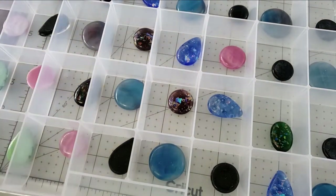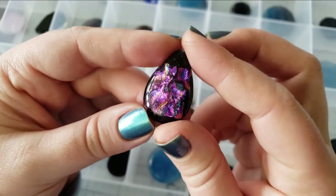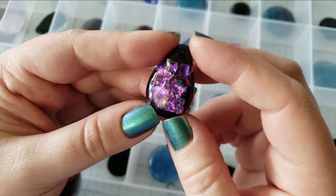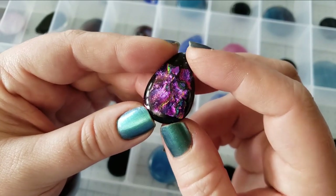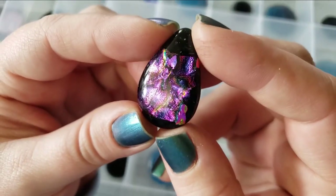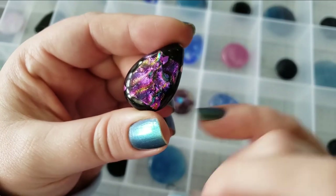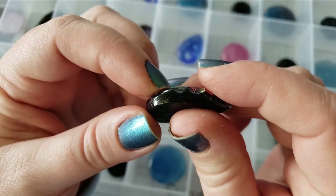Let us begin with some super pretty dichro. Also, if you hear construction noises in the background, that's the neighbors — sounds like an egg beater. Now, on some of our dichro pieces there will be little floaties, and that's normal.